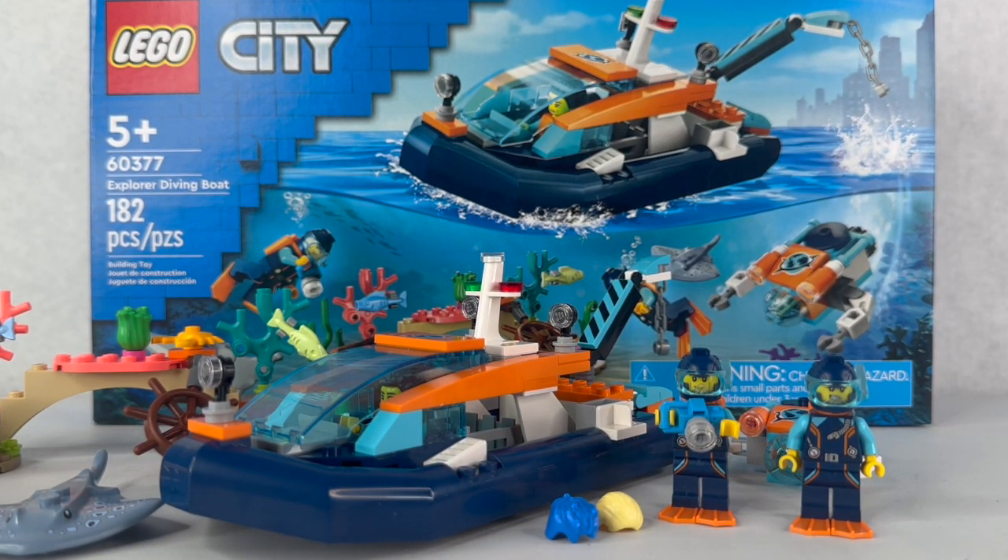So yeah, this is my review of Lego 60377 Explorer Diving Boat — 5+, 182 pieces, retails for $40. It'll be coming out August 1st, so make sure you check out your local Lego stores, Target, Walmart, and all that for the set if you want it. Make sure you like, comment, subscribe, and check out my Bricklink store — I'll have that in the description. I'll see you all later.